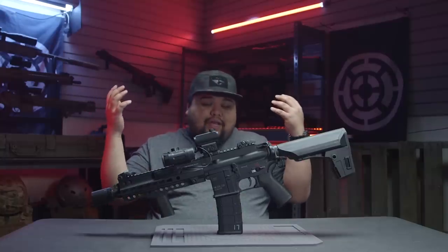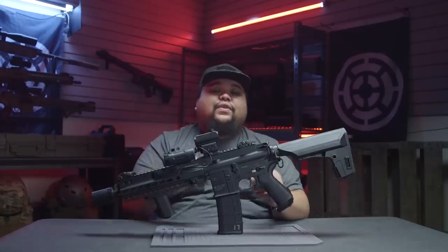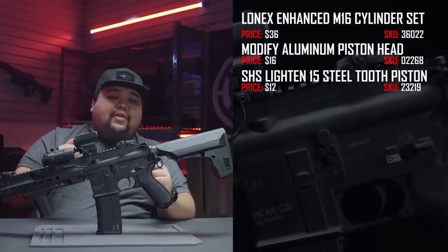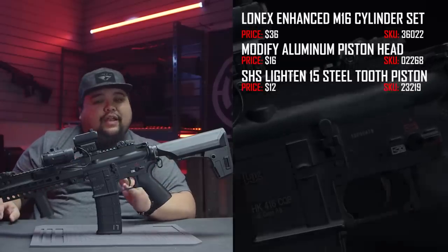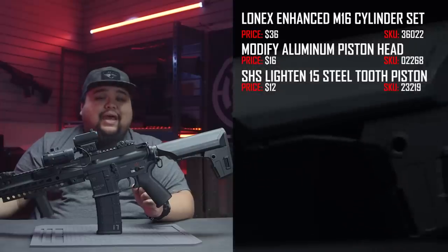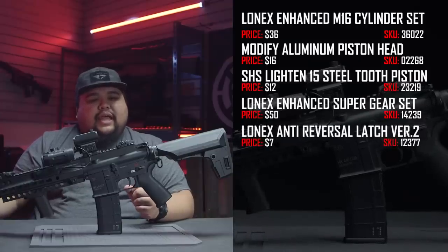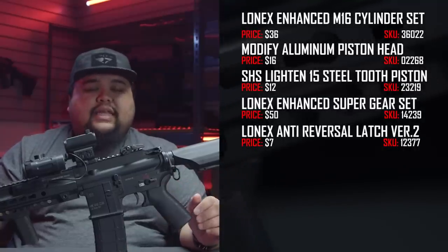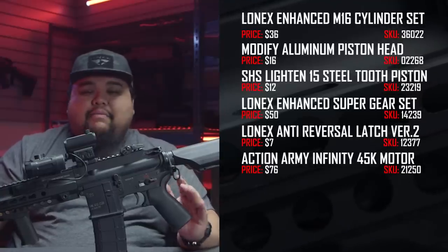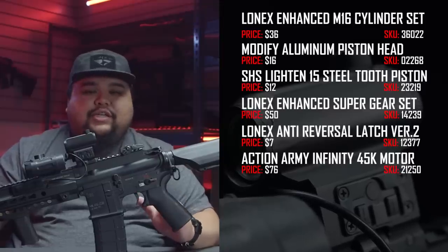I got this gun in parts — internally I only had the gearbox shell and the wire harness to work with when building. For the compression set I have a Lonex three-ported cylinder with cylinder head, an SHS piston with a modified piston head where the second-to-last tooth has been shaved for angle of engagement, and a sorbo pad added to the cylinder head for AOE correction. The gear set is a Lonex high-speed set — a 16:1 — with a standard anti-reversal latch. For the motor I'm using an Action Army 40k or 45k, which gives good trigger response and decent rate of fire, but I am over-drawing amperage. I want to replace the wire harness with a MOSFET and re-shim everything.